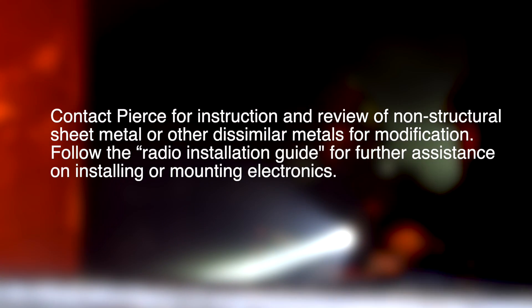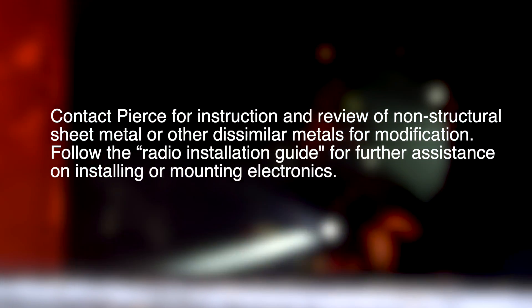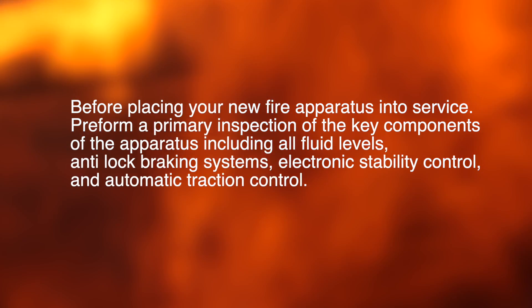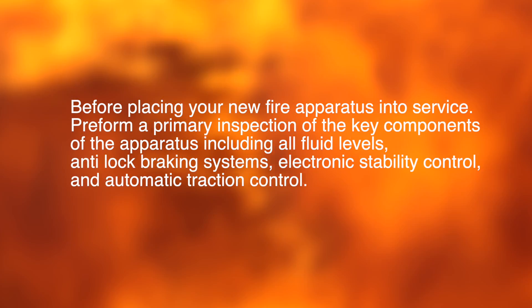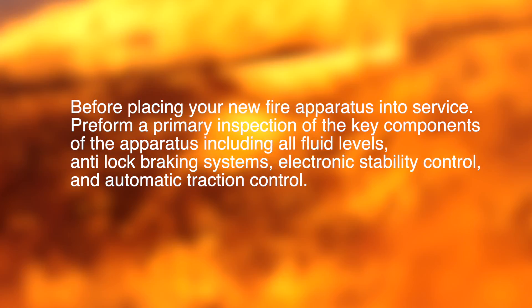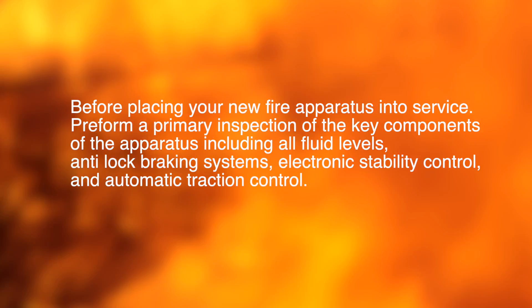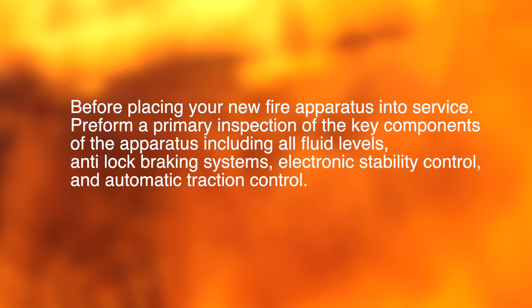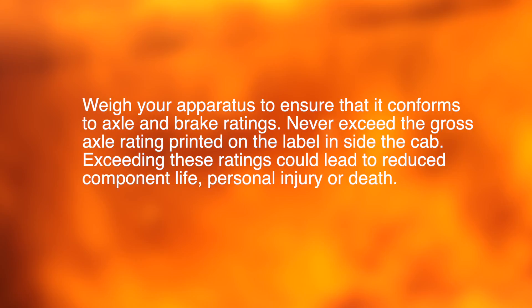Follow the radio installation guide for further assistance on installing or mounting electronics. Before placing your new apparatus into service, perform a primary inspection of key components of the apparatus, including all fluid levels, anti-lock braking systems, electronic stability control, and automatic traction control. Weigh your apparatus to ensure that it conforms to axle and brake ratings.